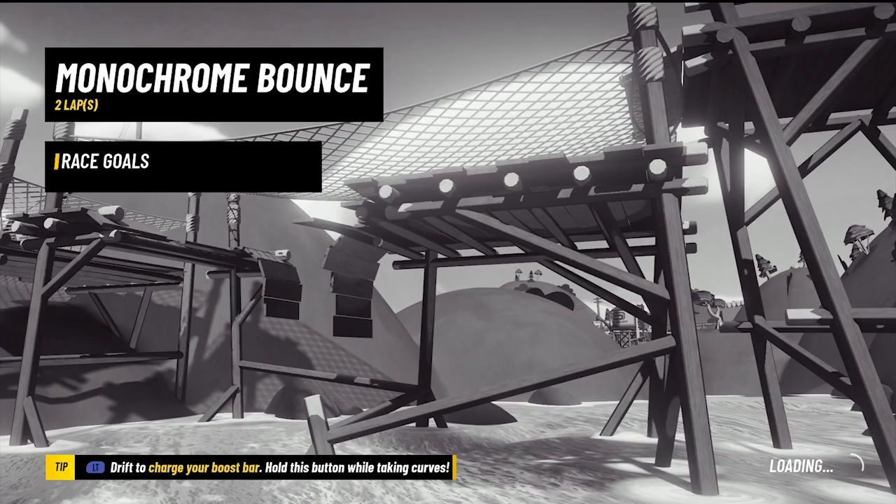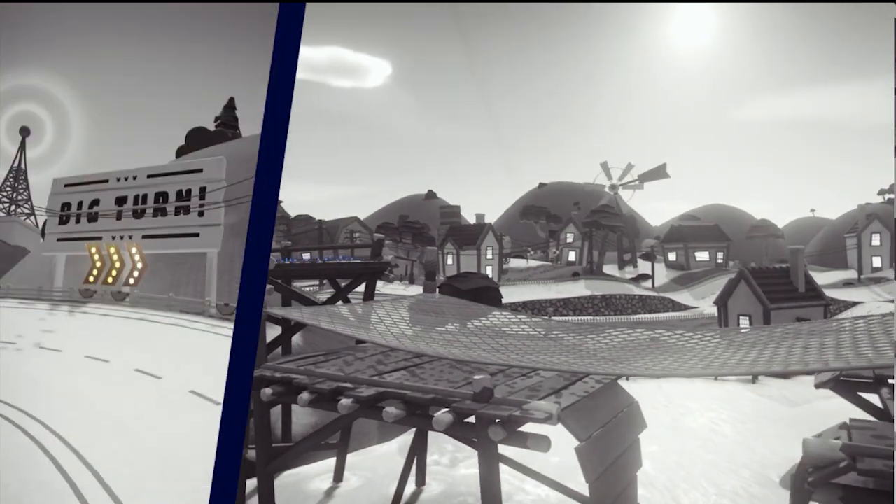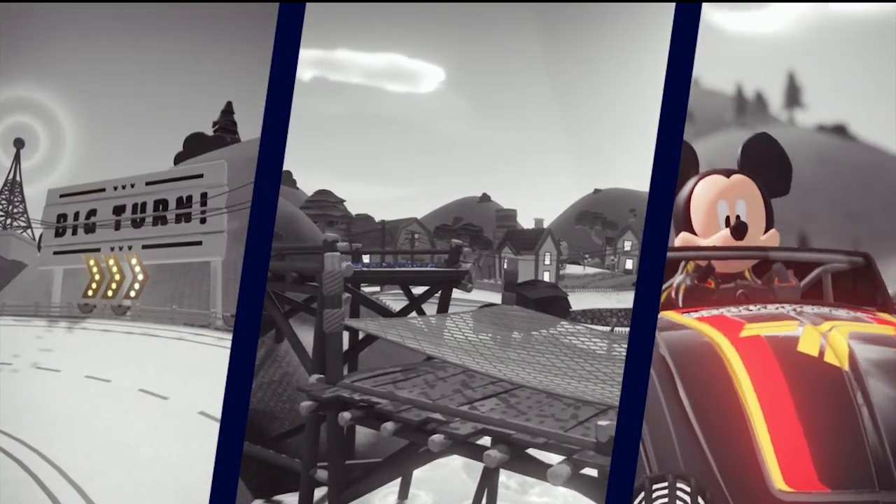Let's dive right in with gameplay of my first race on this track. This first version of the track is entitled Monochrome Bounce. Unlike the trailer, however, this version does not have you drive through the silver screen to start the race.